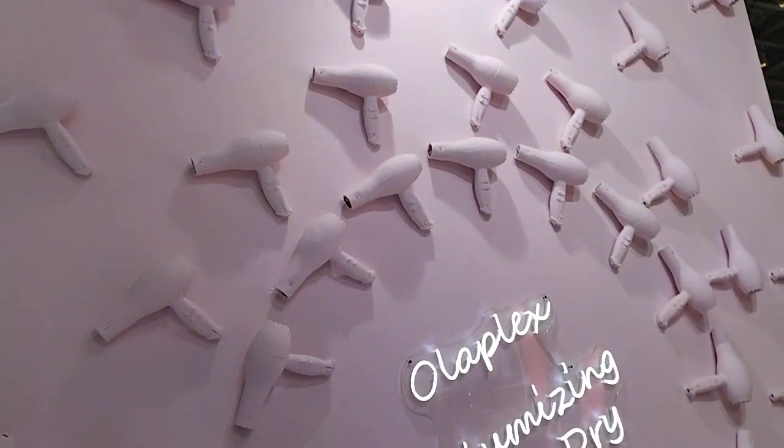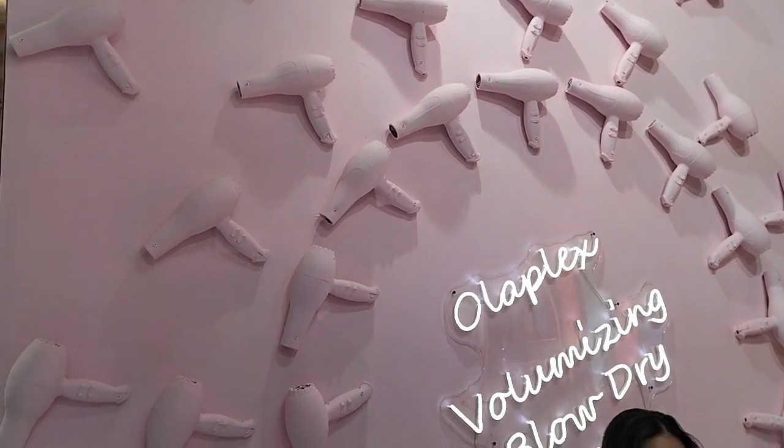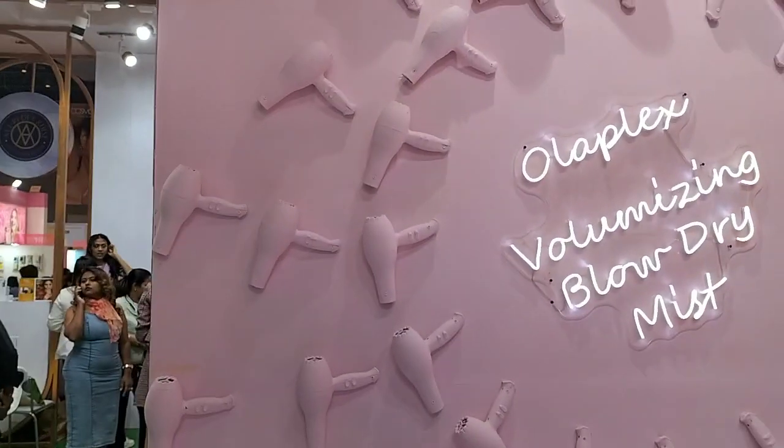Namaskar, Sujata here for News Plus Cube. Today we are at the Cosmoprof happening at Gio, and we have Ms. Bharti ma'am with us and Mr. Ameer from Stream Media.